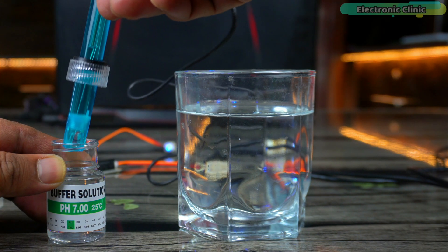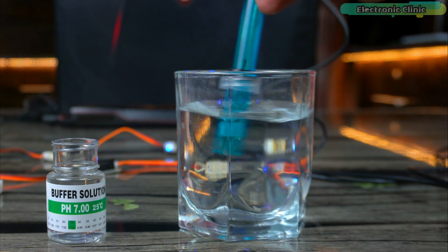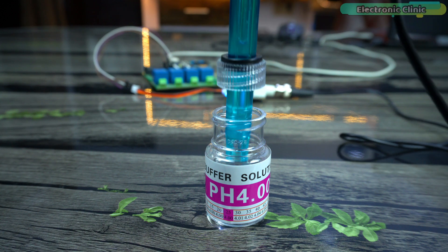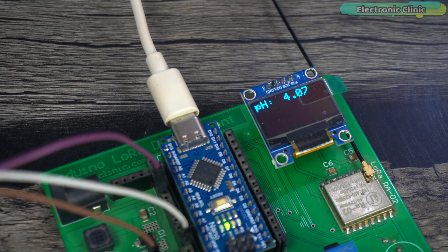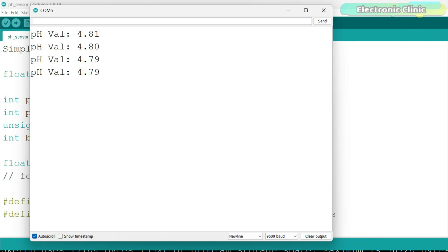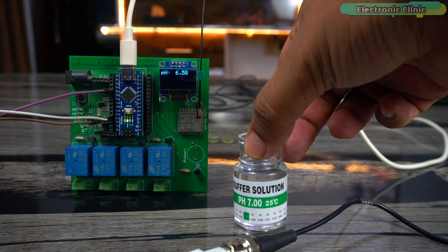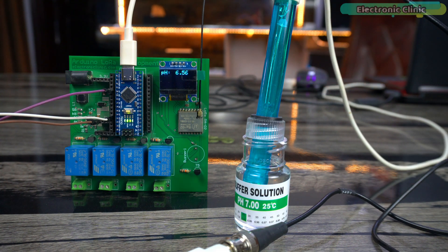When switching between buffer solutions, you need to clean the probe with water each time. Make sure there isn't any pH 7 solution on the probe when you dip it into the pH 4 solution and vice versa. When you dip the pH probe into the pH 4 solution, it will automatically detect it — you can see it's getting close to the pH 4 value, which means we have successfully calibrated the pH probe. As per the manufacturer, the pH sensor response time is around two minutes, so don't panic if you see wrong values at first. Give the pH sensor some time to stabilize.